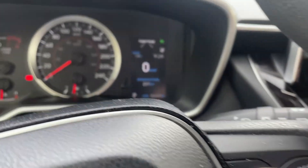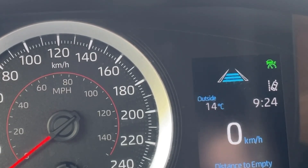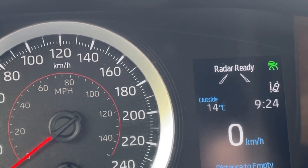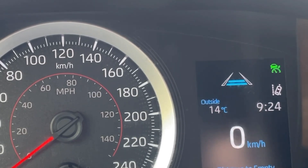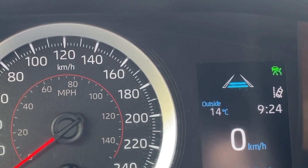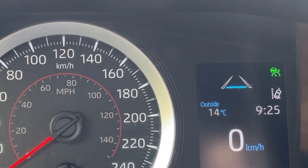We're going to get a series of bars coming up. Three bars is the maximum distance between you and the vehicle ahead of you. We can switch it down to two bars, which means the system will allow you to get closer to the vehicle in front, and then we can set it also at one bar.